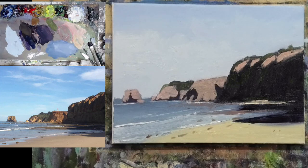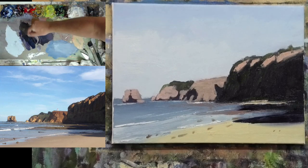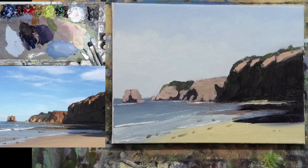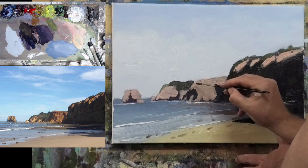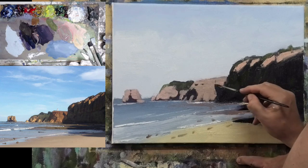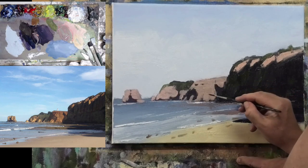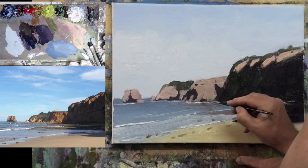Now I'll come to my little liner brush here, take some of these dark tones and just find some spots to put in a few cracks and things.